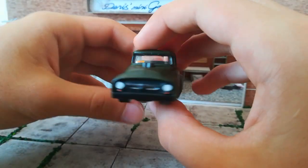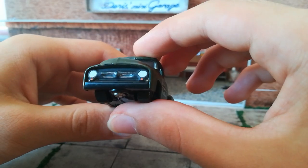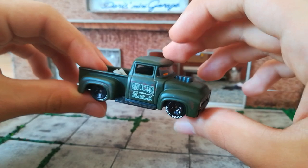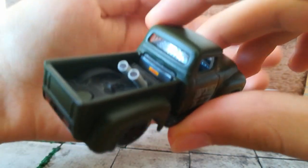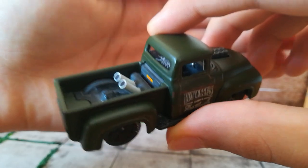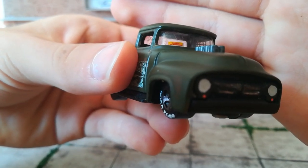I removed some of the chrome with a metal brush so the truck looks used. I also put warning labels on the rear for the exhaust pipes, and on the front for the intake — for the engine. You can see it says 'danger'.